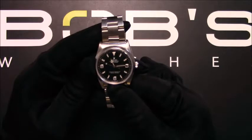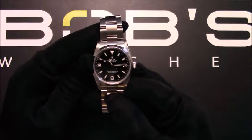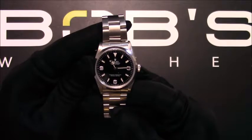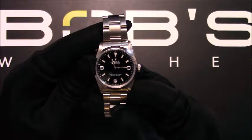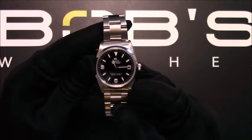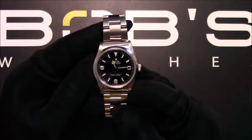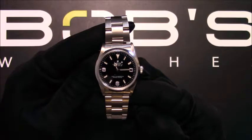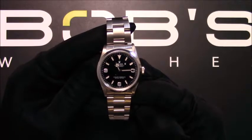The dial is black with luminous hands and index hour markers. This watch contains a scratch resistant sapphire crystal and a waterproof screw down crown. The case is 36mm stainless steel with a smooth bezel.